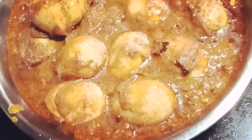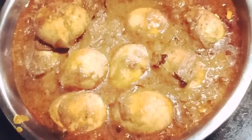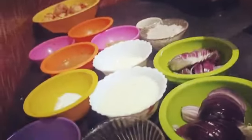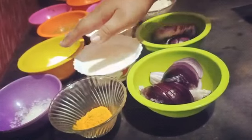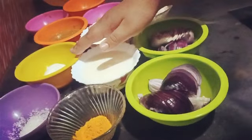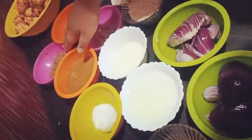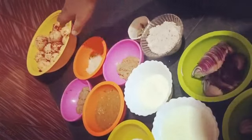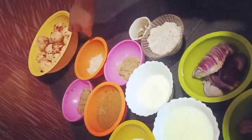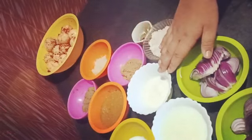Hello friends, today my grandmother is going to make egg korma, so let's see how she makes it. The ingredients she has kept are: sugar, salt, chili paste, cumin paste, garlic paste, and eggs marinated with chili powder and salt, ginger paste, and yogurt.